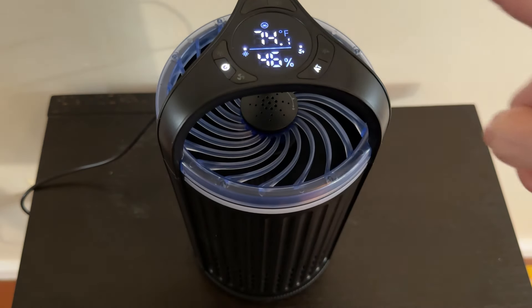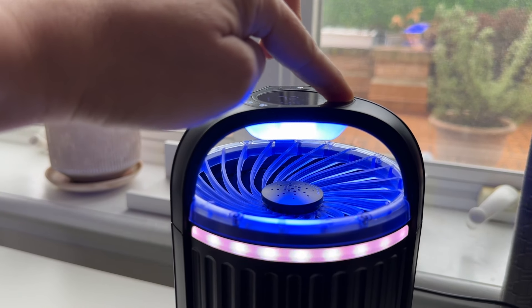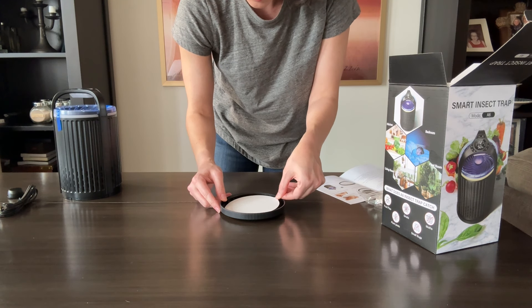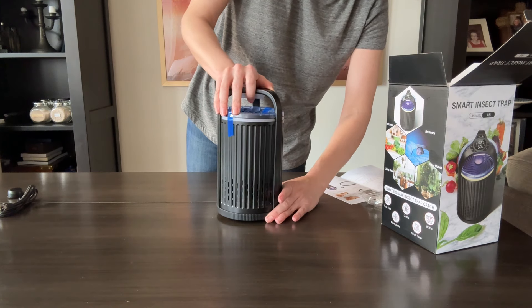In addition to the UV light, there's ambient light that's optional — you can turn it off or change it to different colors. The sticky trap is easily installed at the bottom and is exchanged every 21 days or when it's full.